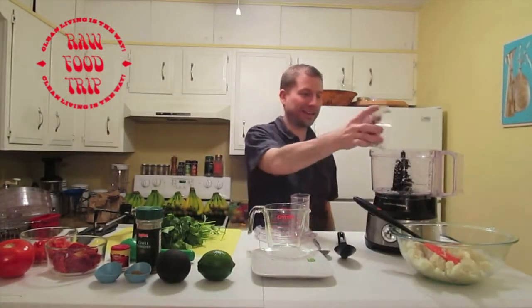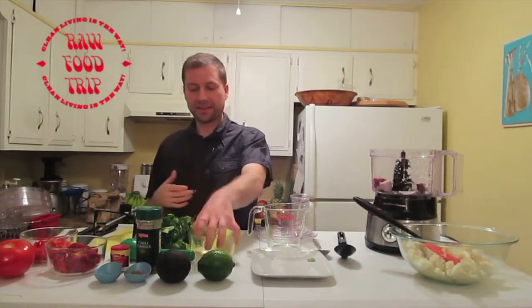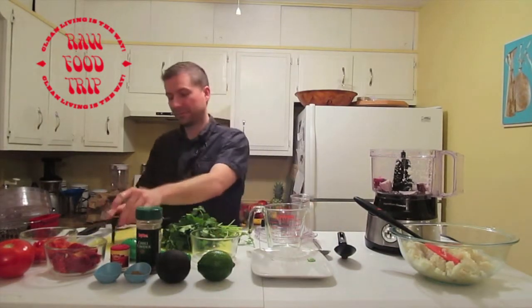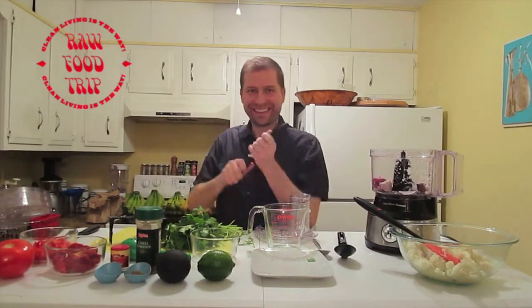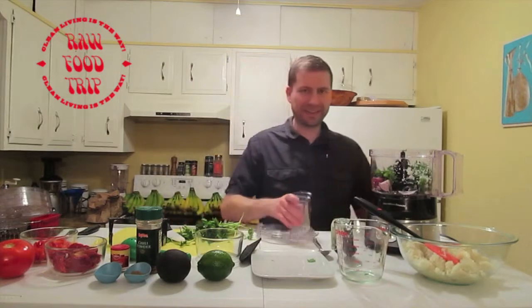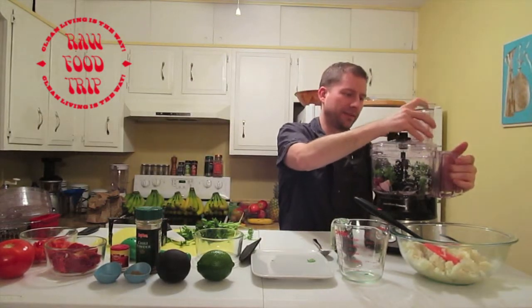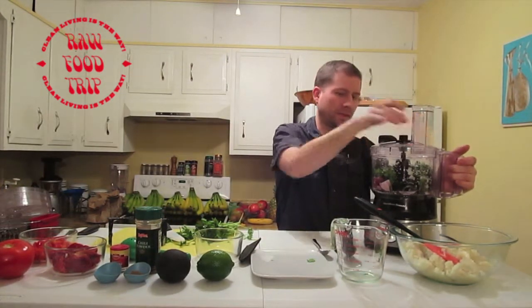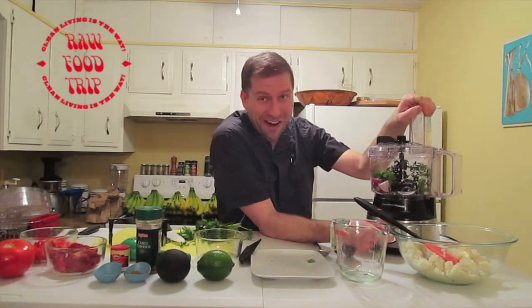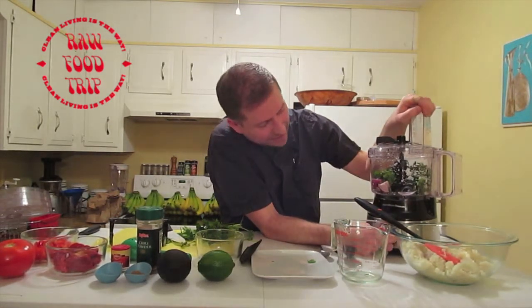We've got a quarter of a red onion here, putting that in, and I need a cup of cilantro, so I need a knife. There's one right here. That's about a cup of cilantro. I'm going to blend this up in the food processor.